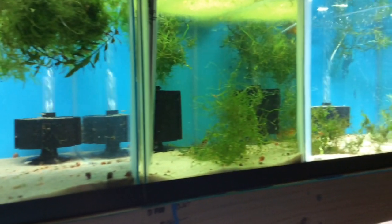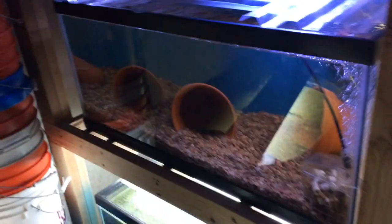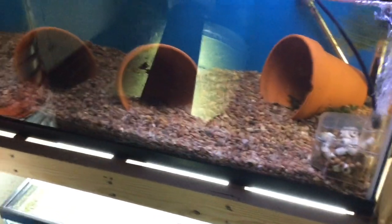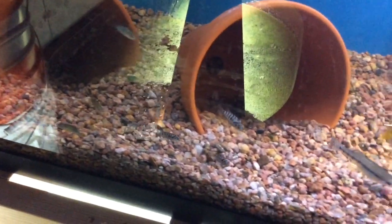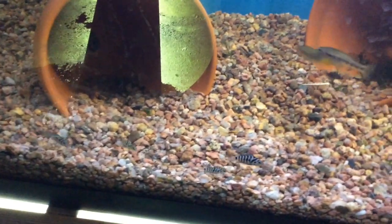Hopefully within a month to six weeks I'll have all of them aquascaped and planted, and I'll show you each one as I go. This is a 40 breeder with my son's convict fry that we picked up and saved their lives. They're definitely visible now — you can see them right there despite the water spots. He's having a good time watching them grow; it's a fun little project.